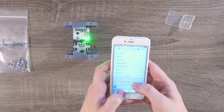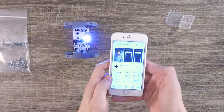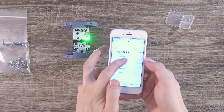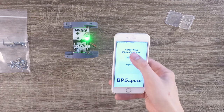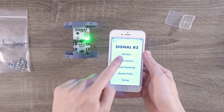Let's take a look at what's going on inside the Signal flight computer. Using the App Store on your iPhone, or the Google Play Store on your Android device, download the Signal app from bps.space. When you open the app, you'll be greeted with a screen that looks like this. Your flight computer may already show up in a list, but if it doesn't, you can tap the refresh button. Tap on Signal R2, and then Sensors.